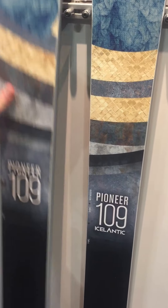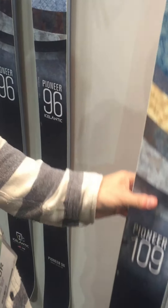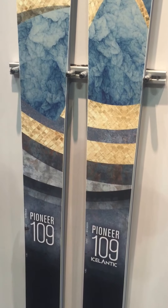New this year we've introduced the Pioneer 109 — a little bit wider, stiffer flex, so just a really powerful all-mountain tool. Carves extremely well, blasts through crud — just a charger, pretty much. I think the Pioneer will eventually become our top-selling model.